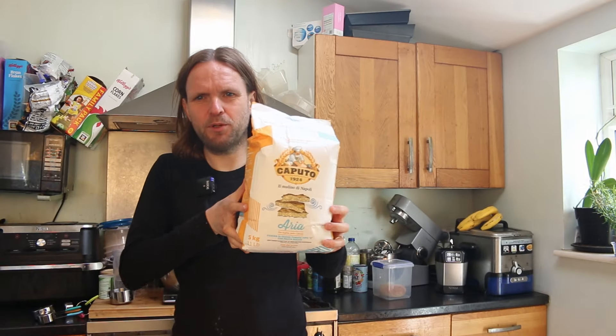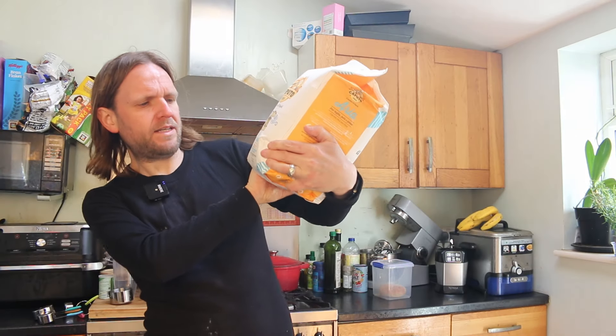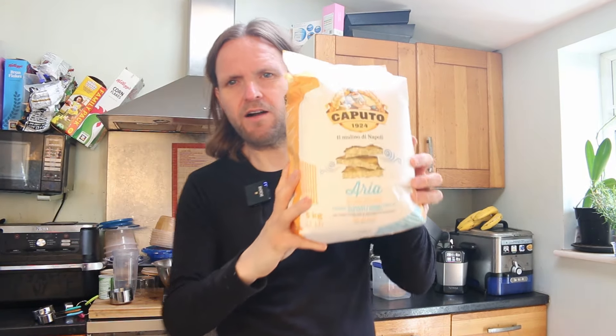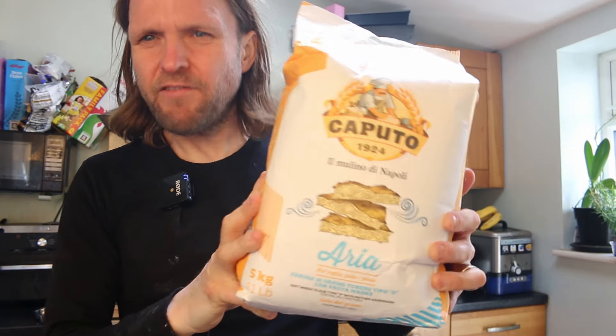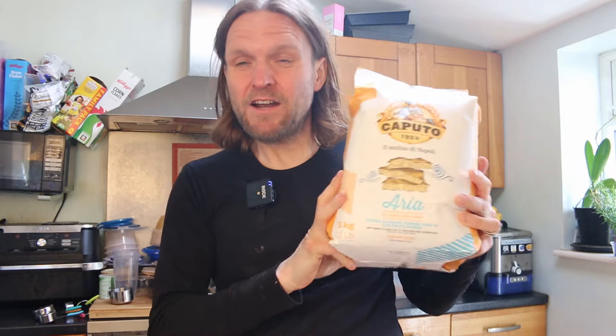Welcome back to the channel. Today we're going to be reviewing a new flour — it's Caputo Aria, a type zero wheat flour with sourdough mother, which is quite interesting. It's made for tray pizzas, so that's what we're going to make with it: a tray pizza.